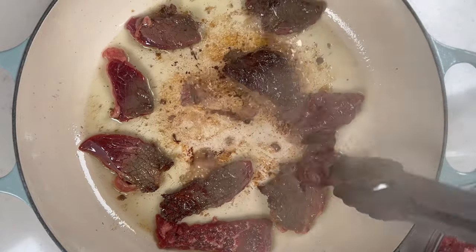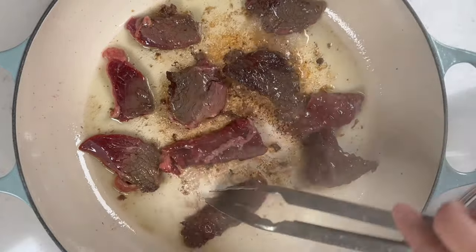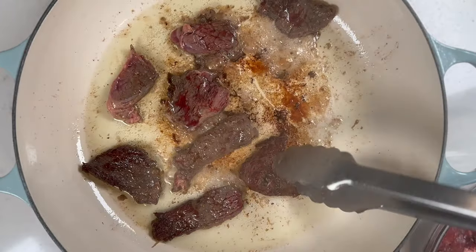If you're doing more than two batches, you'll need to keep an eye on the pan and make sure that it doesn't get too dry or too hot. Turn down the heat slightly and add more oil if needed.